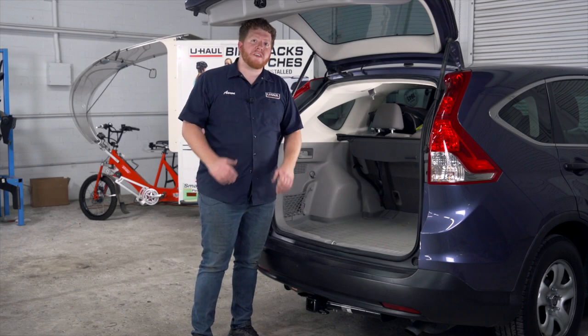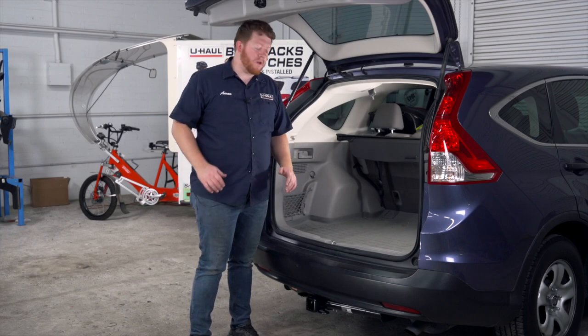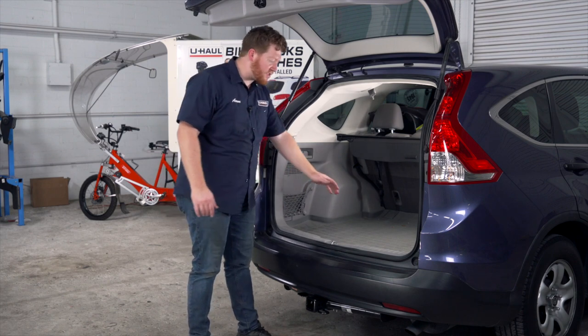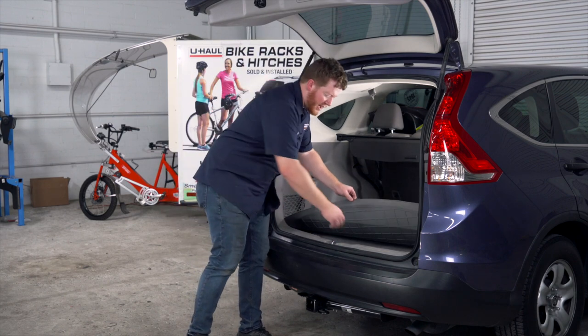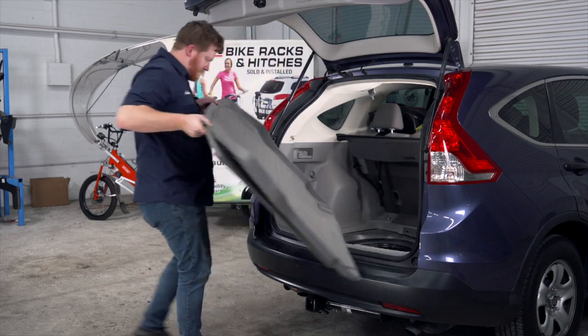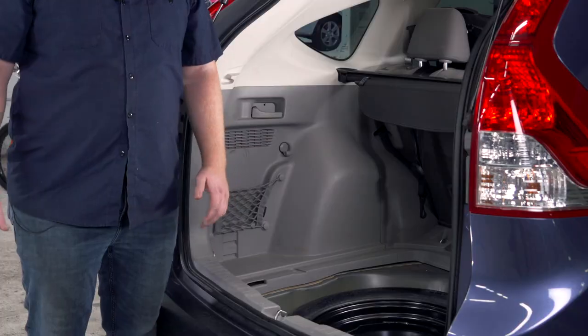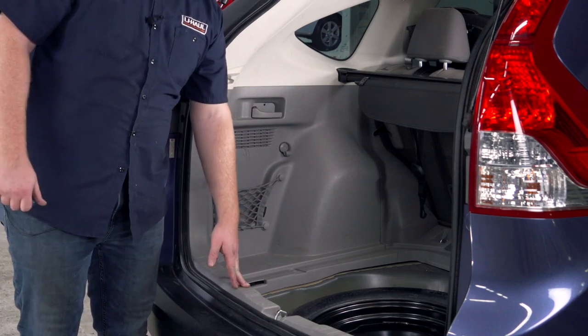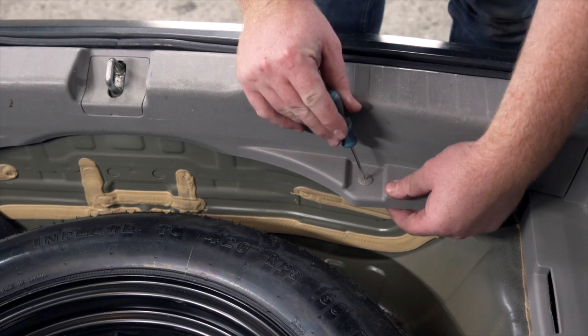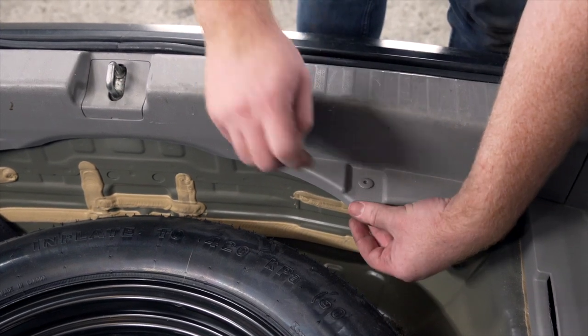Honda makes this install really easy for us. We have a pre-wired plug already behind our driver side paneling. To get behind there, we're going to start by removing our floor mat and our flooring. Now we're going to remove the rear threshold panel — there are two push pins here and here. We're going to use a Phillips screwdriver to pop that out.